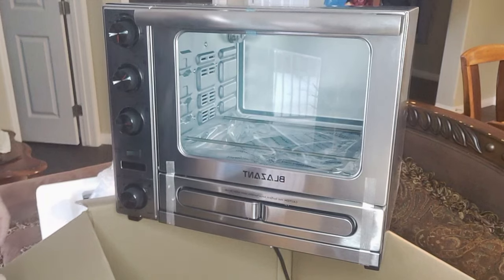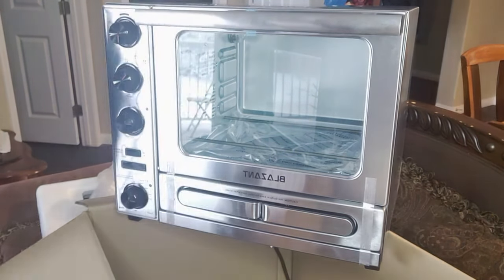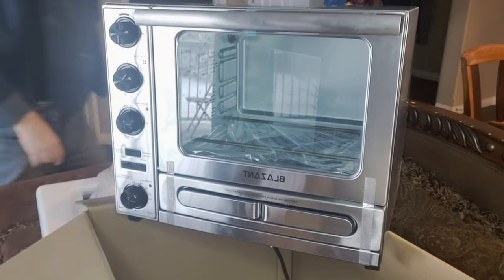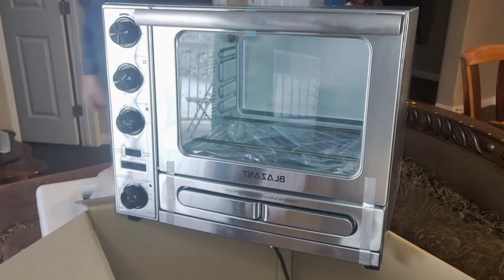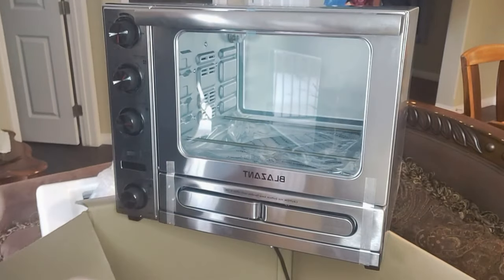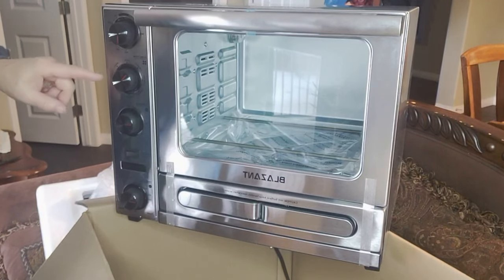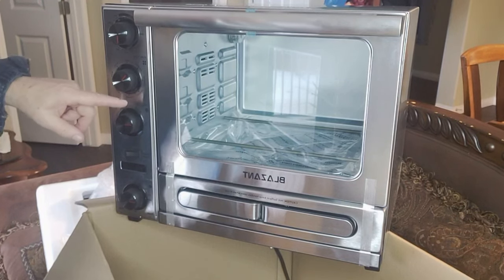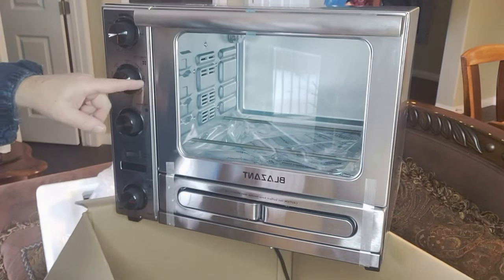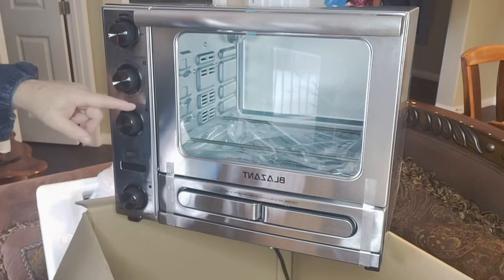All right, there it is. So this has the temperature on the top. The function has baked bagel, slow cook, warm, defrost, air broil, air bake, and the timer.